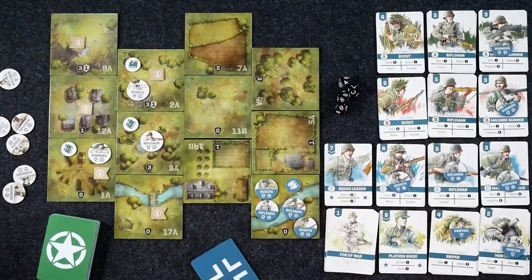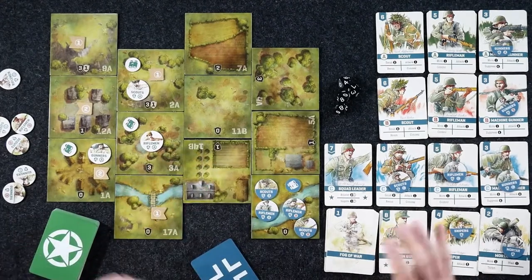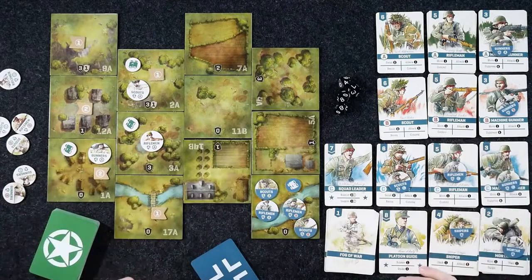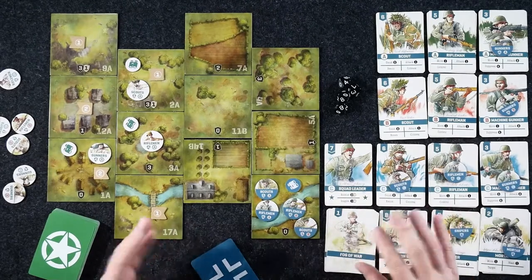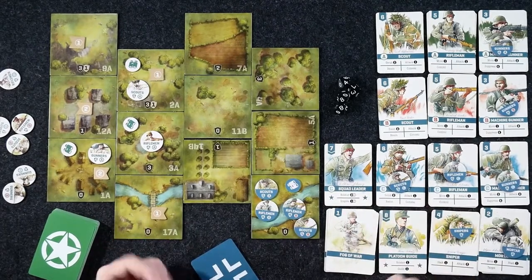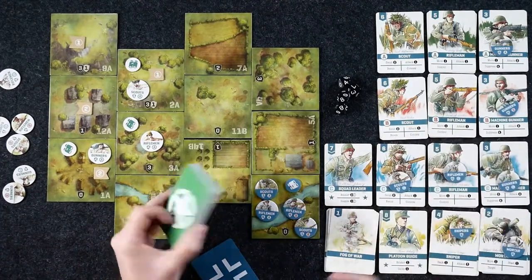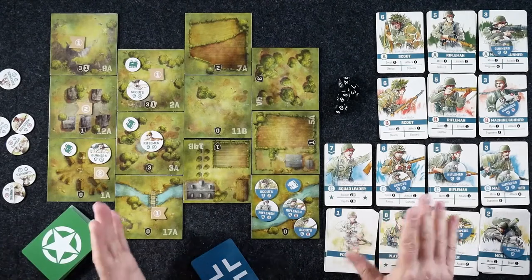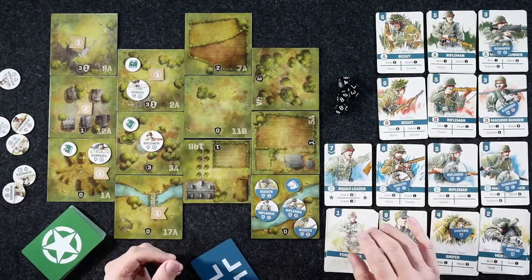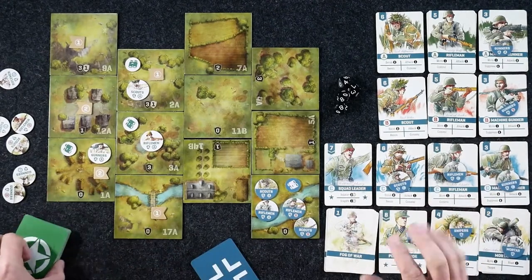I've got Undaunted set up here. I have not set up the Americans because I wanted a closer-in view to discuss what's going on in the game and how you play it — to take a closer look at the cards. What I talk about with the Germans I've got set up is the same for the Americans. The two decks essentially play the same; there's really no difference outside of artwork and the names of the soldiers.